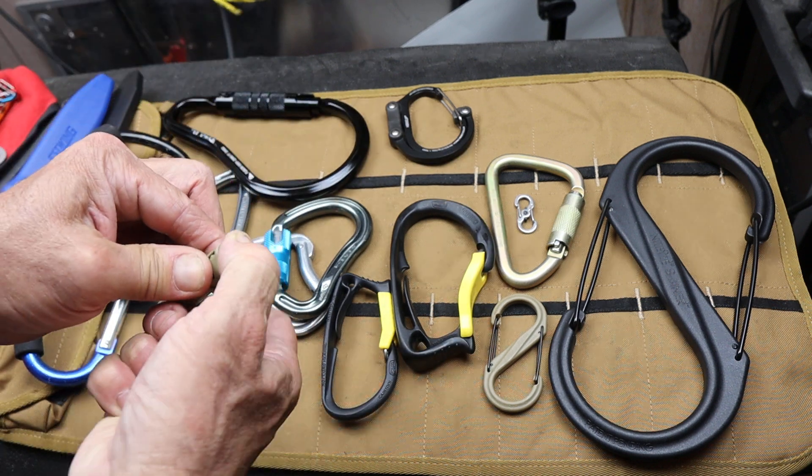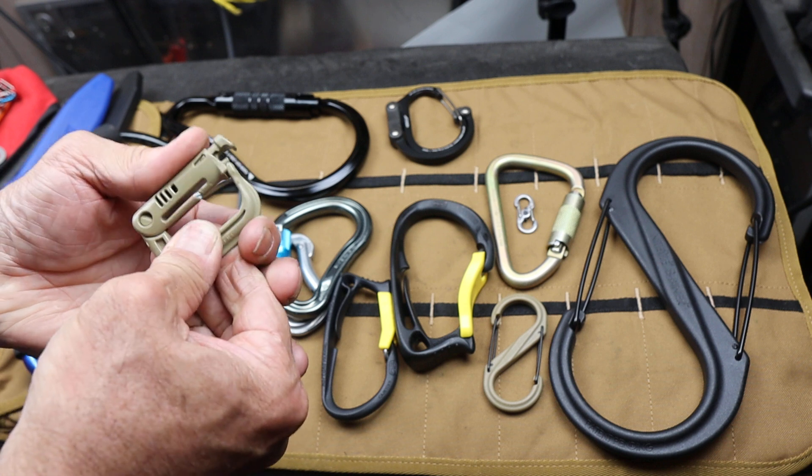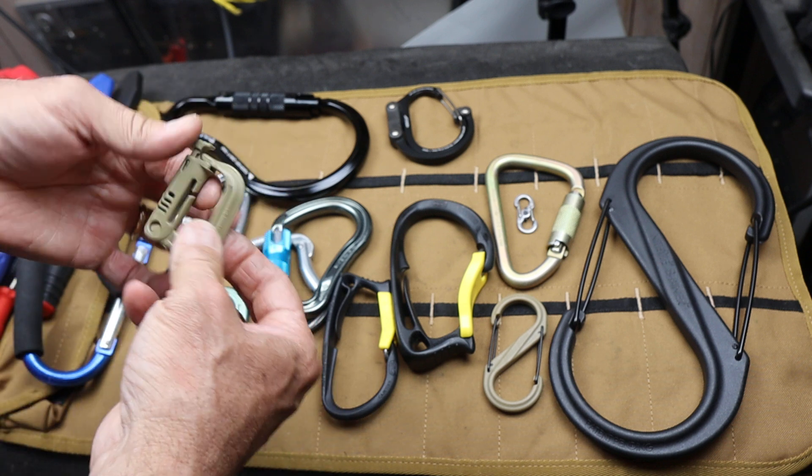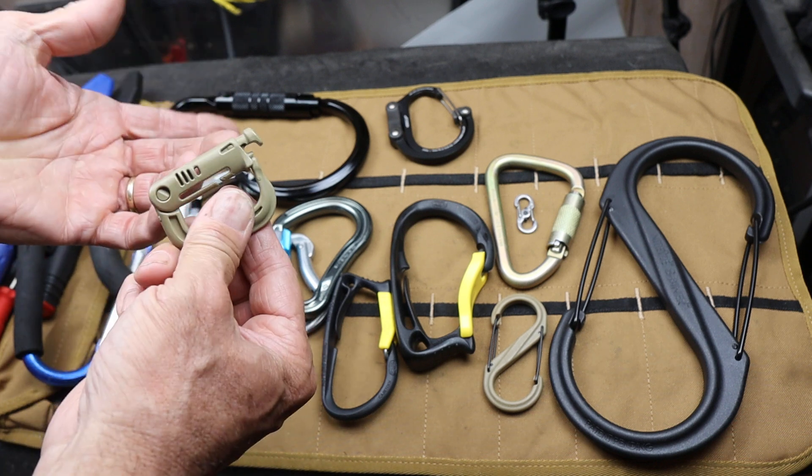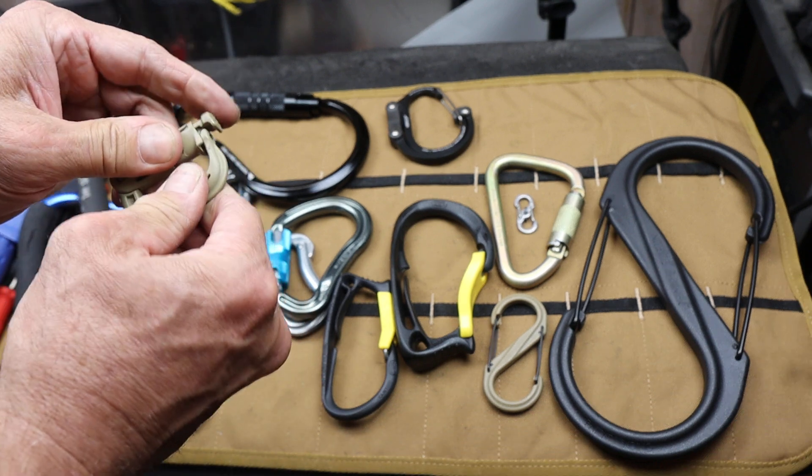This is a Gimlock. This one's designed to pop free. It's a little snap link and you can use it to hold things, and at about 80 pounds it'll burst open — and you can reuse it. That's just what it's designed for.